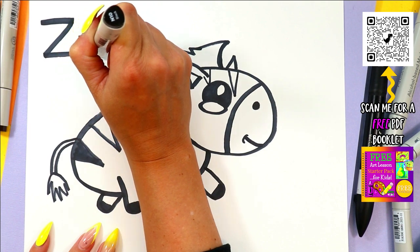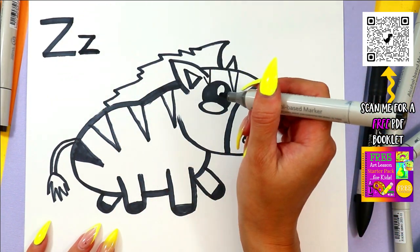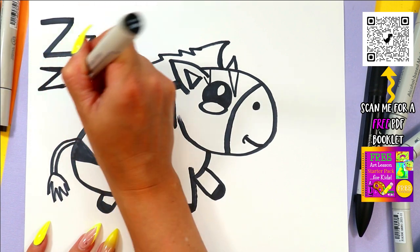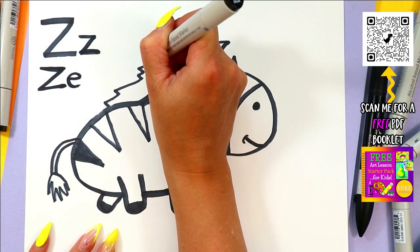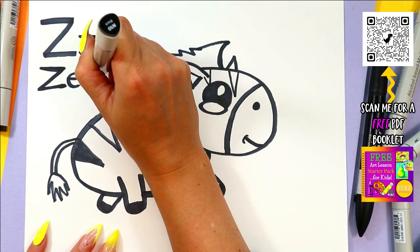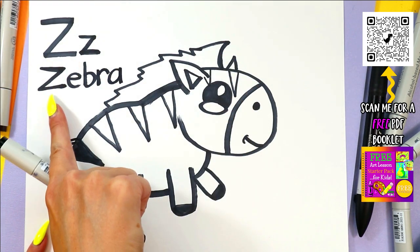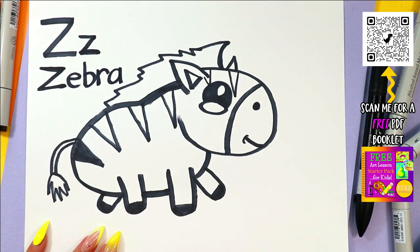Z is for zebra. We spell zebra with a Z — Z, E, B, R, A. Z-E-B-R-A spells zebra!